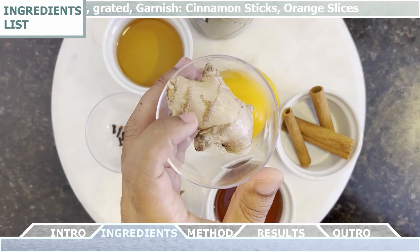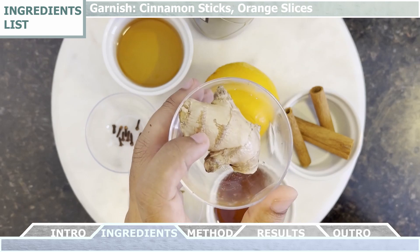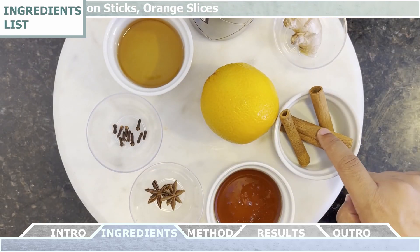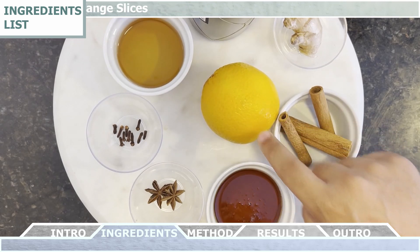Then you're gonna need three cinnamon sticks, about one teaspoon of fresh ginger grated, and for garnishment we can use some additional cinnamon sticks and the orange slices.